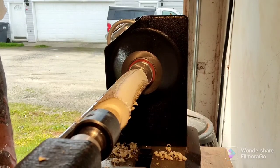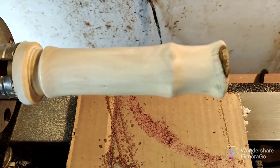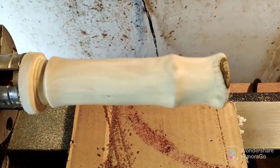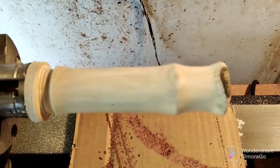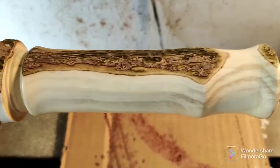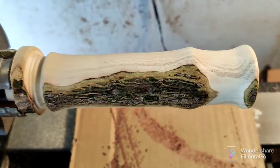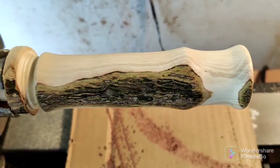I'm going to get these off here and get them chucked up. I got the ferrule rod handle done. This light doesn't do these handles justice, but what I did for you, Tommy, is I left some live edge on there. Makes it kind of unique, and I really — this wood's special to me because it comes from my hunting grounds.